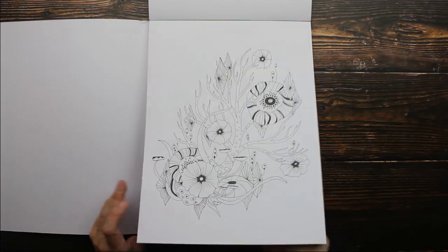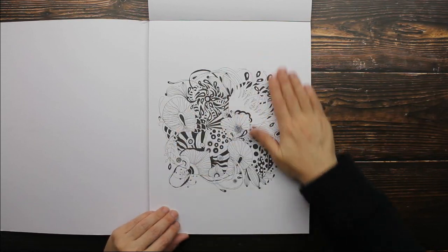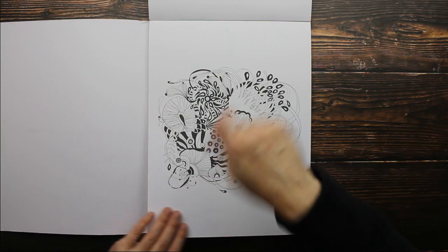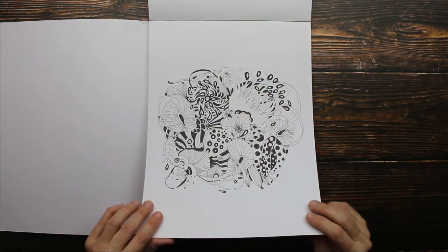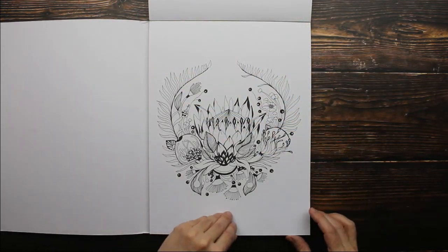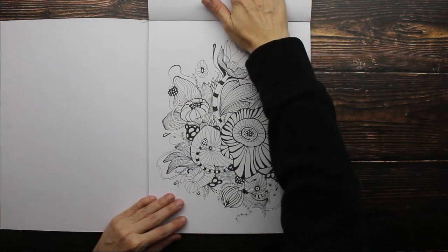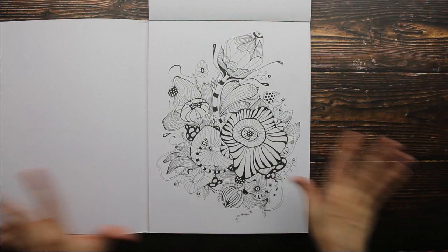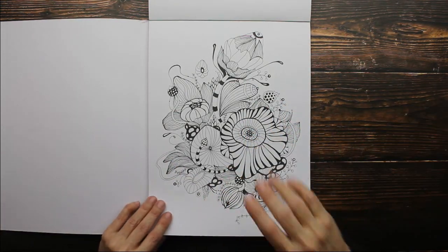Lately, I've really been loving using markers to lay down my base color, and then going over with colored pencils to add all the shading, highlighting, and detail. That might be something you guys might want to try. You can also do that with watercolor — lay down your base color with watercolor and then go back over it with detail. Just let your watercolor dry first.